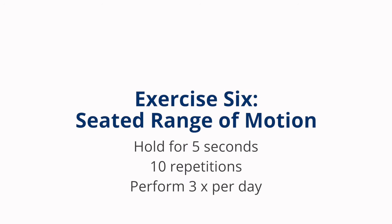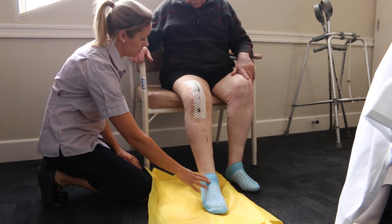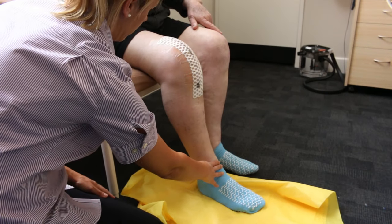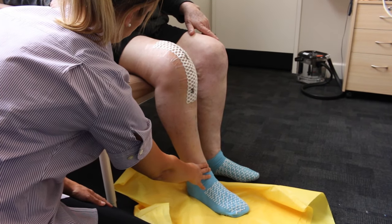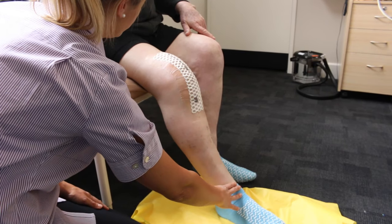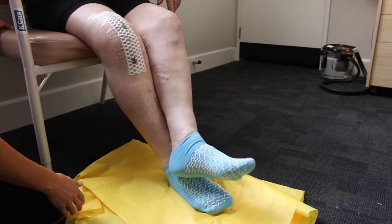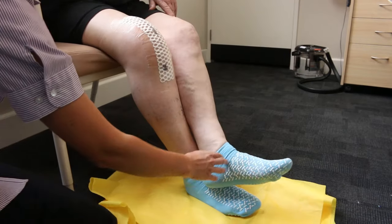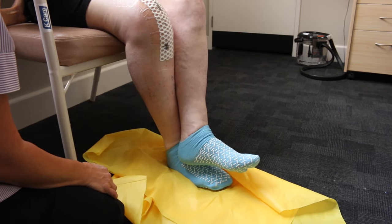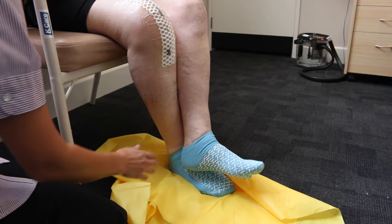Seated range of motion. Perform three times per day. Sit on the front third of a chair or on the side of the bed with your plastic sheet or something similar like a shopping bag underneath your operated leg. Slide your operated leg back as far as you are able, hold for five seconds, then slide back out holding for another five seconds. Try and go a little further each time. You can also take your stronger leg and wrap it around the ankle of your operated leg and pull back as far as you are able. In that position you can also move forward on the chair applying more overpressure, pushing it as far as your knee will allow. Hold for five seconds then release the foot, relieving the tension in the knee. Repeat ten times.